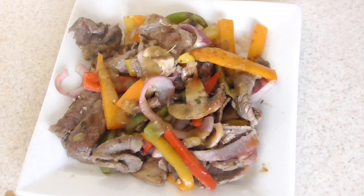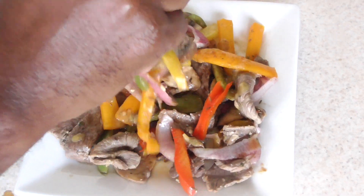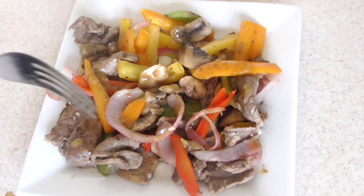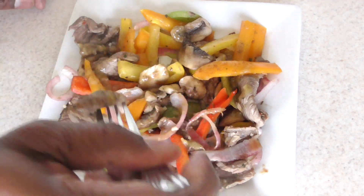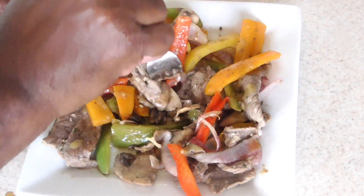It's time to take a bite. I'm gonna load up a bite for you guys. Look at that — I wish you could smell it, man, so good. Just a mouthful of flavors. Right amount of heat on that one. This is so easy guys, I want you to try it — your family will love you for it.